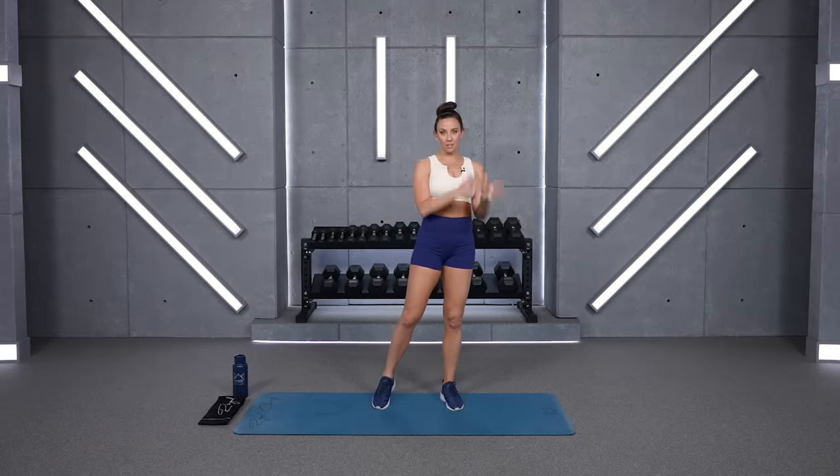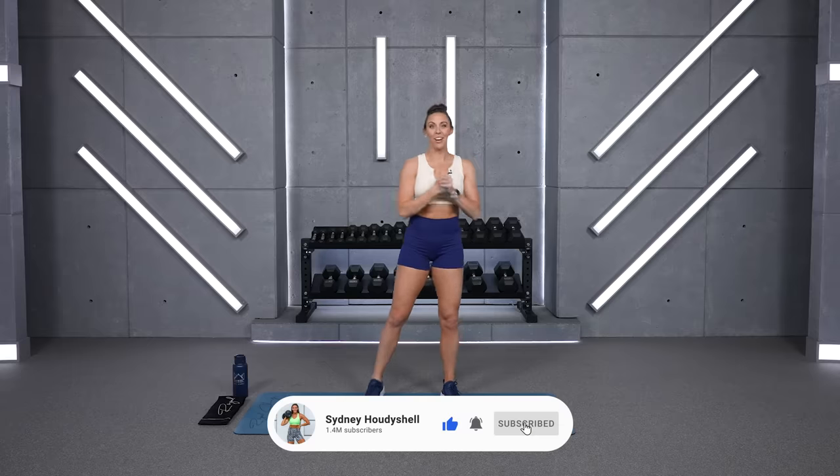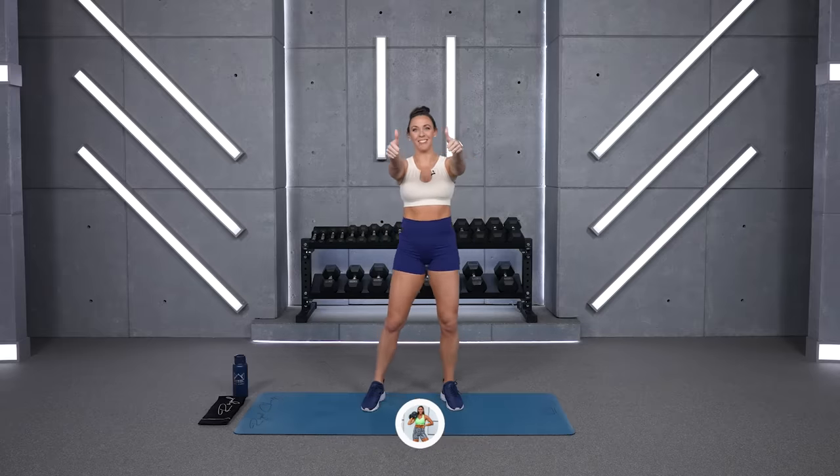We're going to get our heart rate up with strength moves in that circuit format, so make sure you grab weights that challenge you — lighter for things like a chest fly, and heavier for things like a squat. For myself, I'm going to go from 15 all the way up to 30 pounds. Grab your weights, water, and your sweat towel and let's get started.